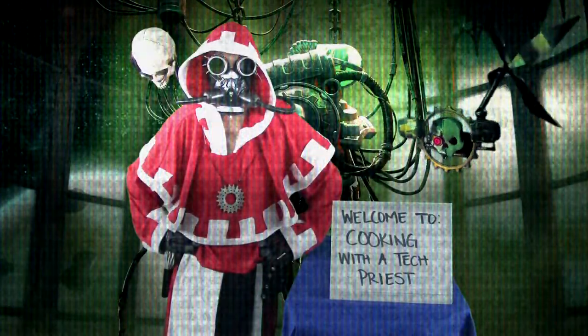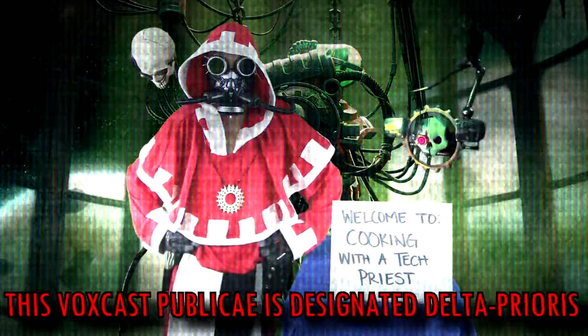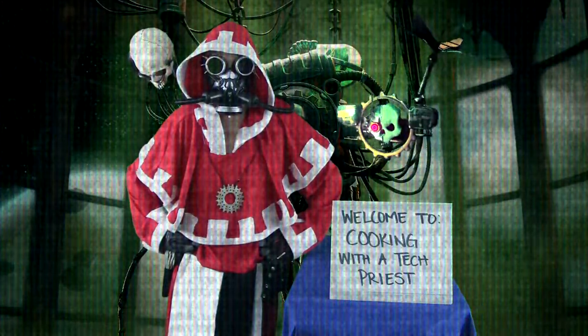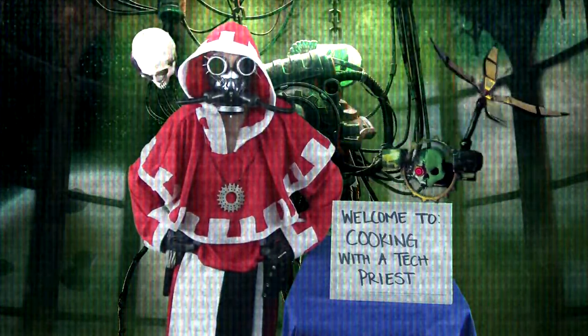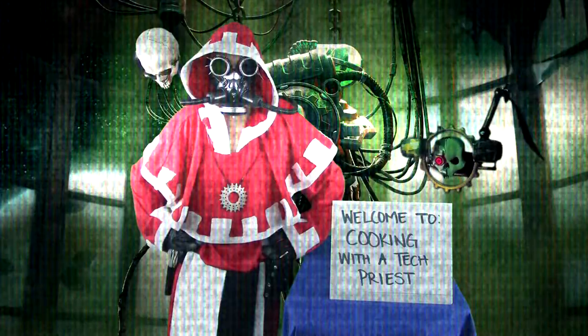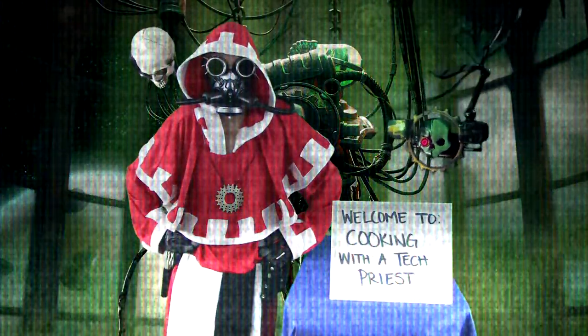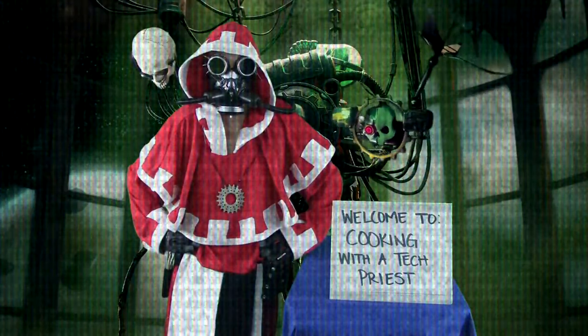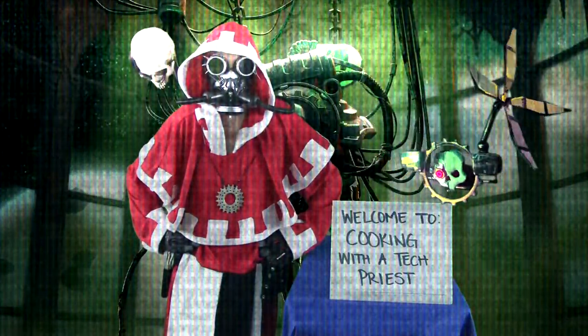By order of the Fabricator General of Mars, this Foxcast Publicai has been designated Delta Probs. Listening and comprehension are mandatory. This humble servant of the Omnissiah will provide instructions on creating a consumable gruel fit for keeping your putrid biological components from perishing before your expected end of life.